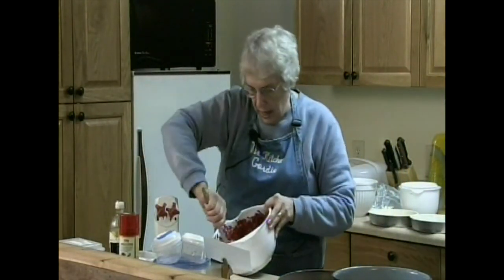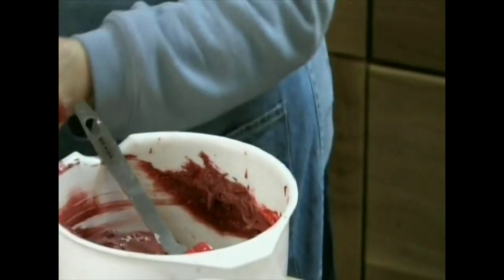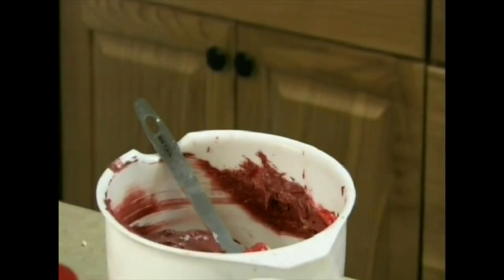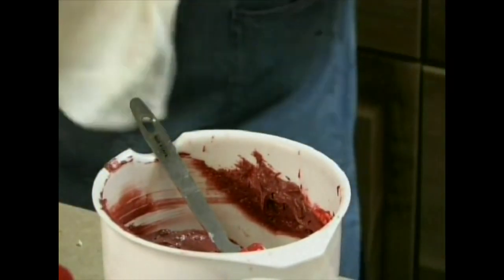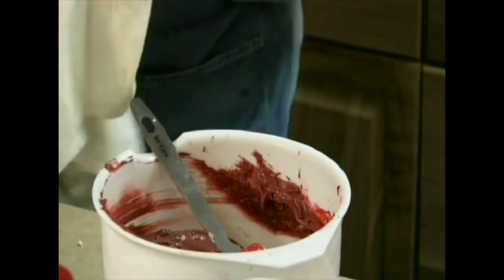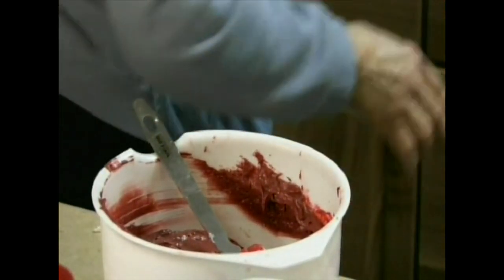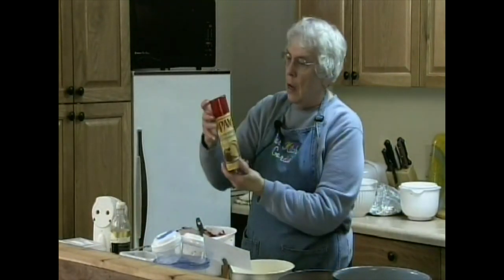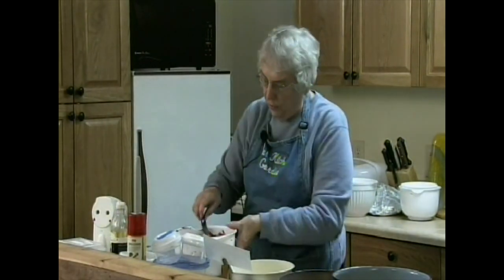This is what the batter looks like before I put it into my pans. Going over the recipe, we're realizing this is not a cheap cake to make — the red food coloring itself was $4.29. I prepared two pans using pan baking with flour and oil, which is a lot easier than spraying and then putting the flour on.